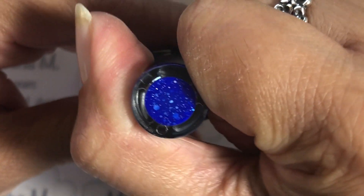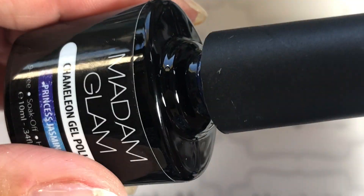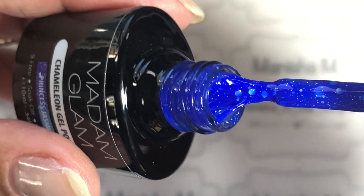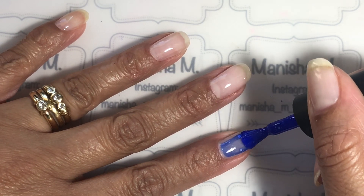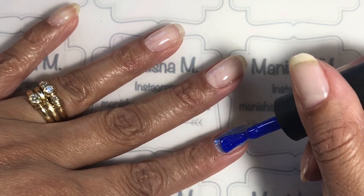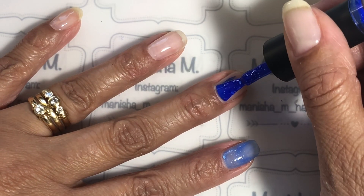I'm going to be using this beautiful gel polish called Princess Jasmine. This one's a chameleon gel, which means it changes color with heat. In its cold state it's a gorgeous cobalt blue shade with gorgeous glitters in it, and it changes to a light blue when it's in its warm state.